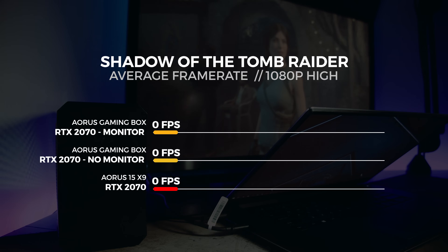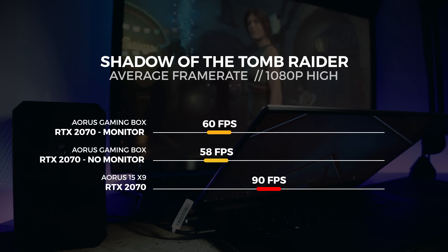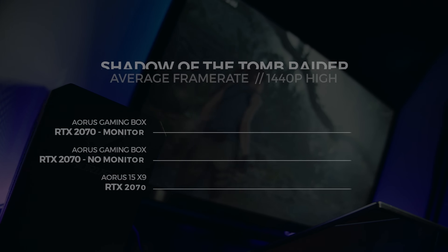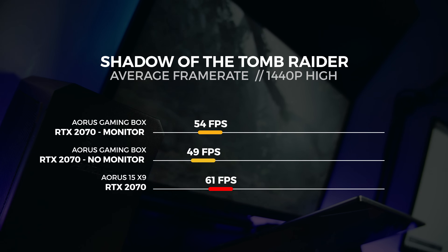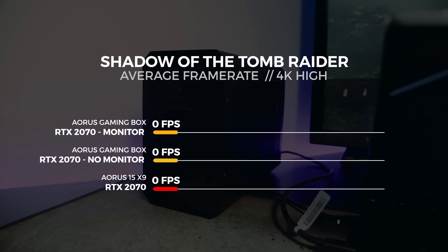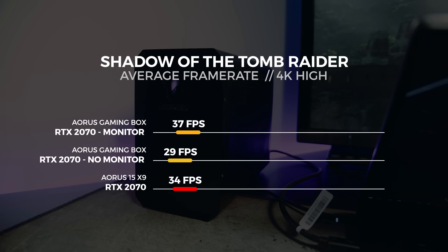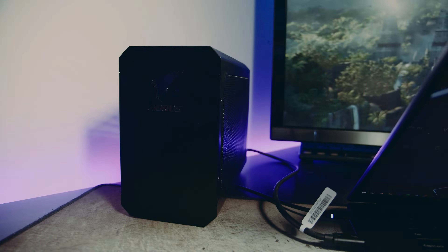For the 1080p test, we saw the gaming box with a display attached get an average score of 60 frames per second. For the 1440p test, we saw the gaming box with a display attached get an average score of 54 frames per second. For the 4K test, we saw the gaming box with a display attached get an average score of 37 frames per second. On average, we saw a performance uplift between 10 and 25% with the display connected. For context, this is how a desktop RTX 2070 performed on our GPU test bench in the same benchmarks.